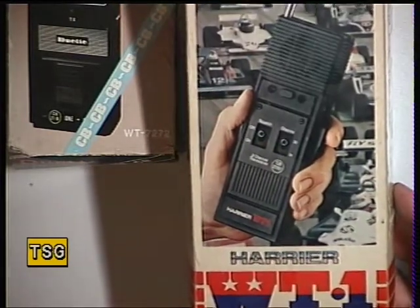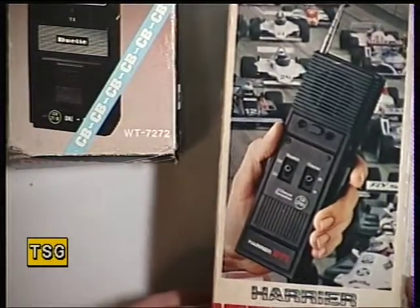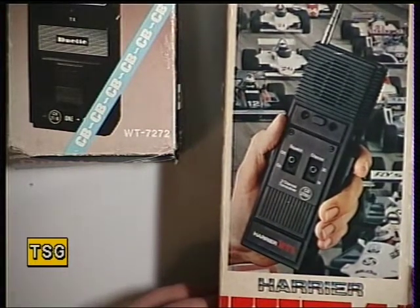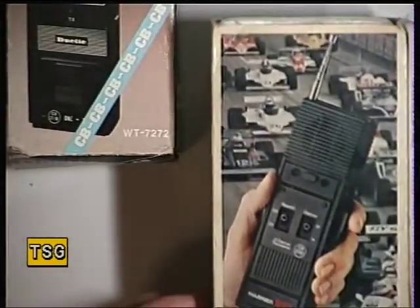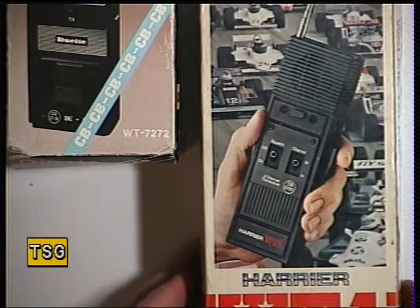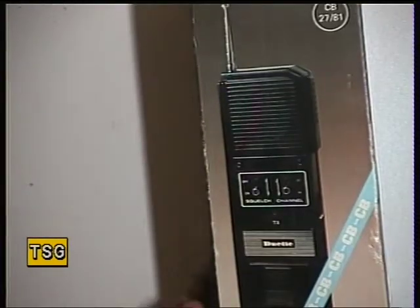Moving to the Harrier, which was done for Dixons Photographic — now all amalgamated into the Currys group — the Harrier WT-1. Most of the Harrier sets were really good; these work well too. Exactly the same as the Harvard 020: channel 14, channel 13, switched squelch, made in Hong Kong. In range tests we got something like three-quarters of a mile on that one, at 150–200 milliwatts.